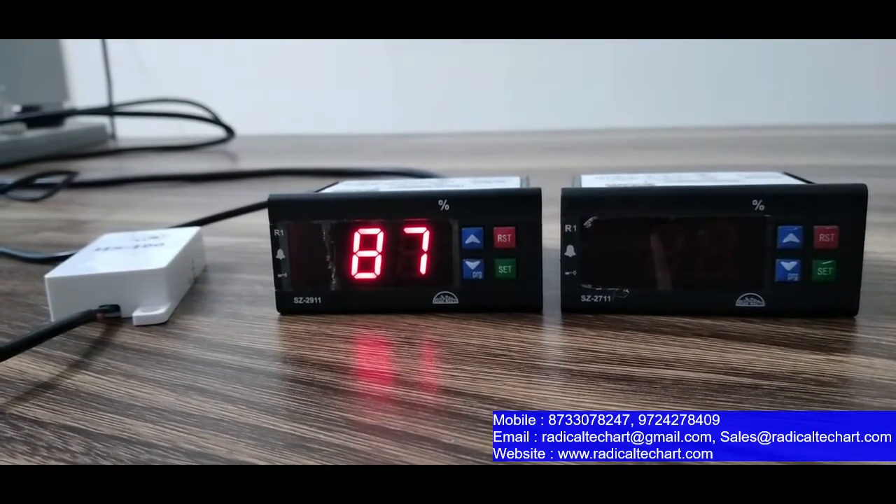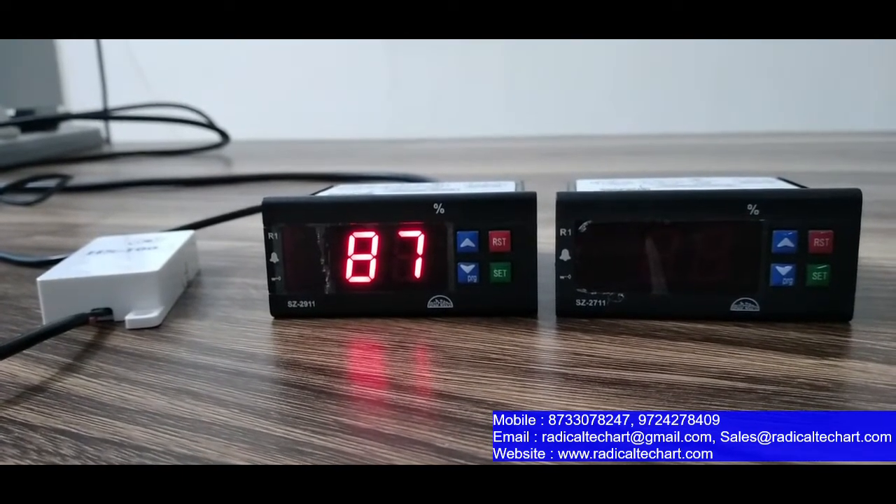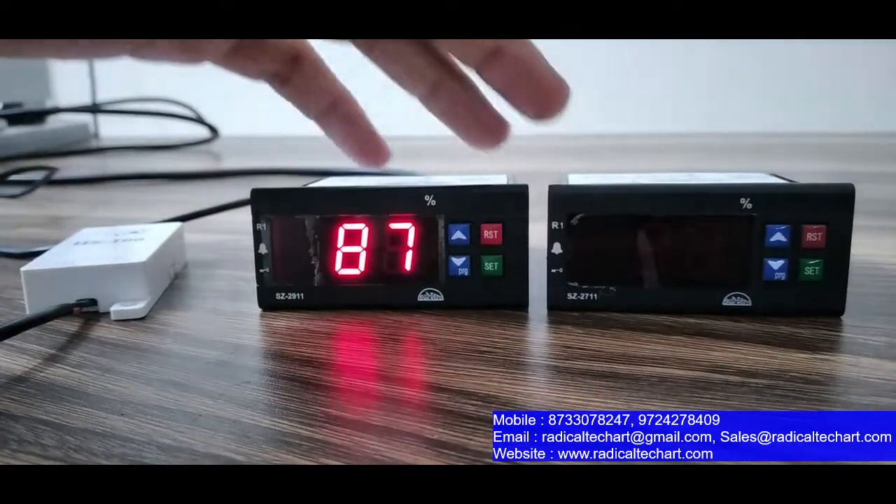Hey guys, how are you? I am from Radical Tech Art Solution Private Ltd. Today we are going to discuss about Sub-Zero Humidity Indicator & Controllers. These are the Sub-Zero Humidity Indicator & Controllers.